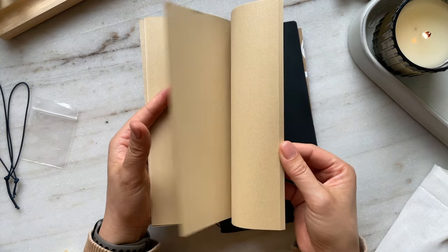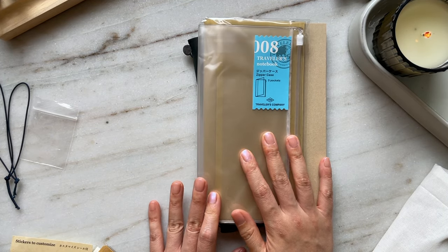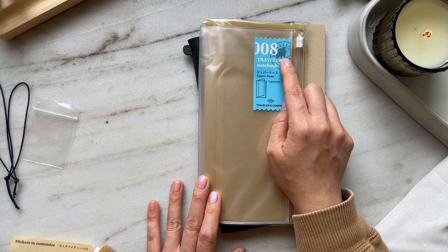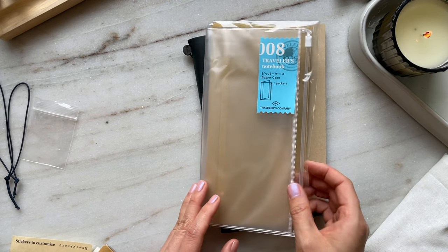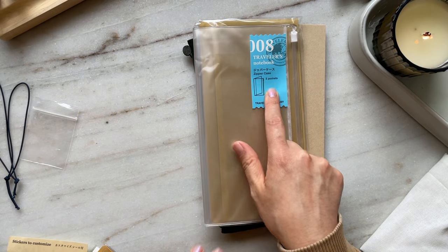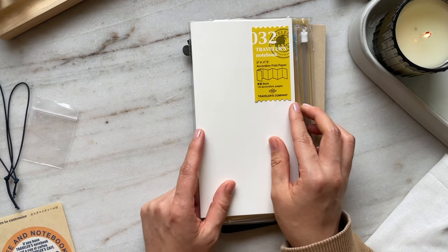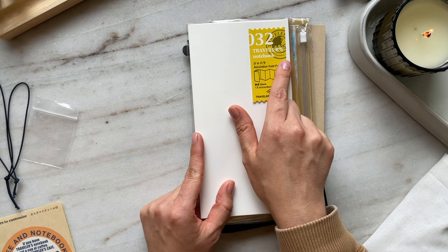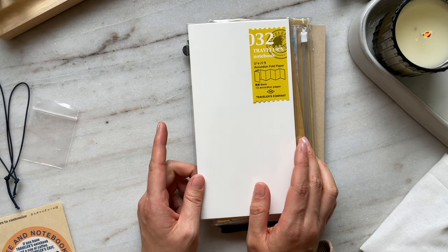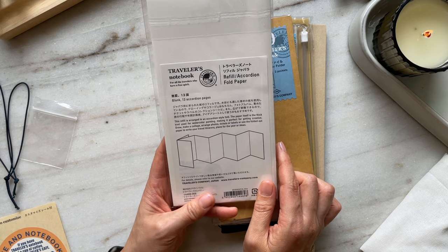I also have this craft paper insert. I have the traveler's notebook 008 zipper case — three pockets zipper case. And then I also have this craft paper folder. And then I have this 032 accordion fold paper. I'm not sure how I'm going to use this, but it looks like it would be fun for memory keeping.